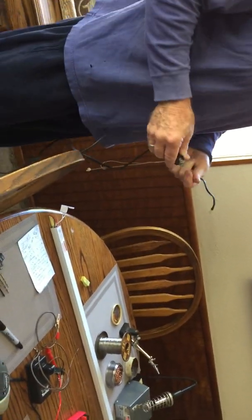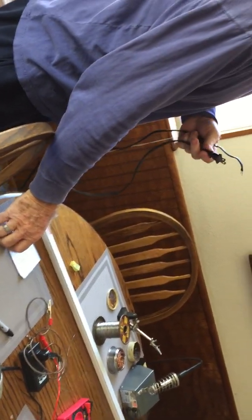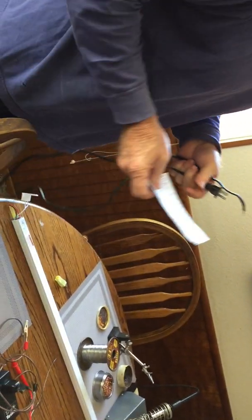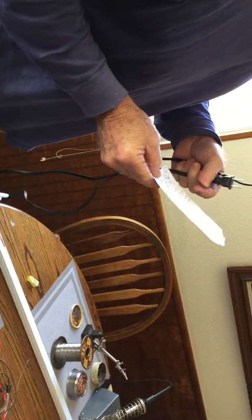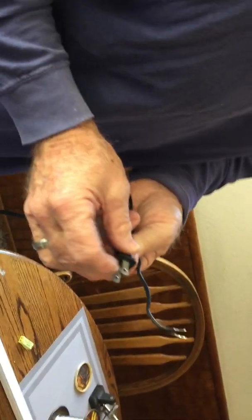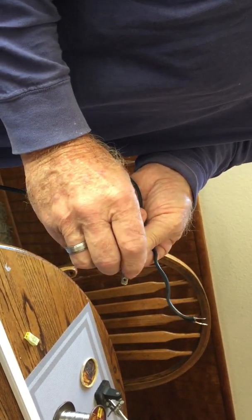Just make sure when you hook it up — because this is a diode, it's not a light bulb — it's got to be hooked up right. You can't reverse the polarity. LED stands for light-emitting diode, so on your plugs you have the big blade, that's always the ground or the neutral.